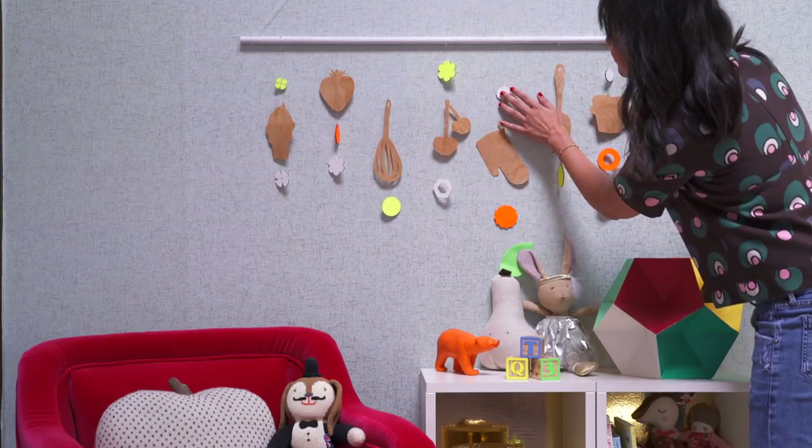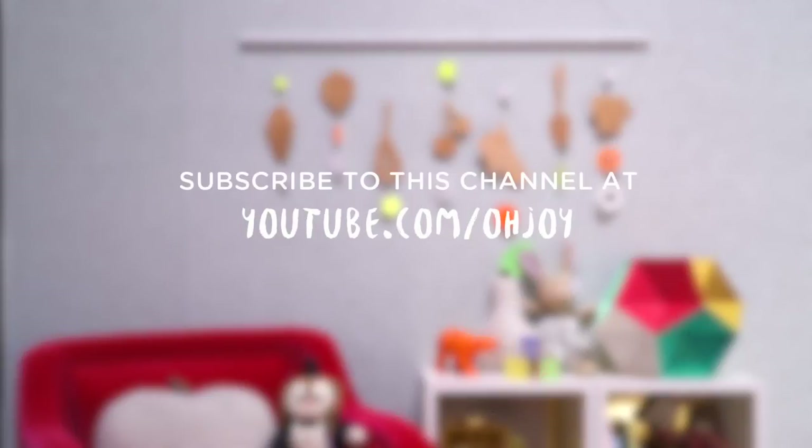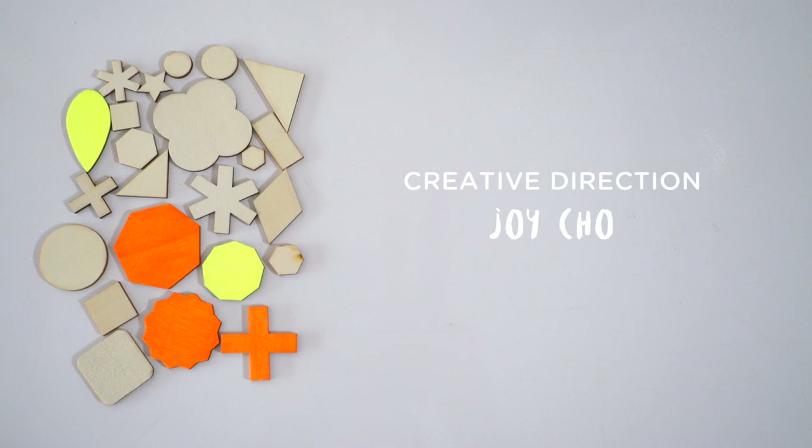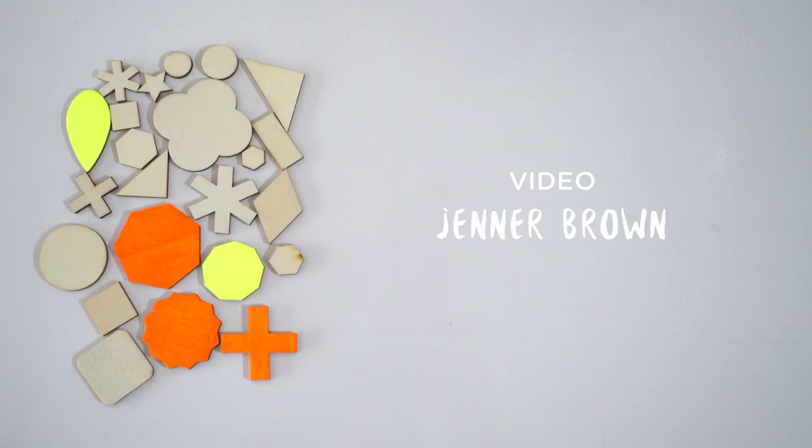To see more DIY projects, please subscribe to the Oh Joy YouTube channel. And check out the Sweetly Designed Nursery over at Target to hear Katie and David's story, the couple that inspired this project. We'll see you next time. Bye!